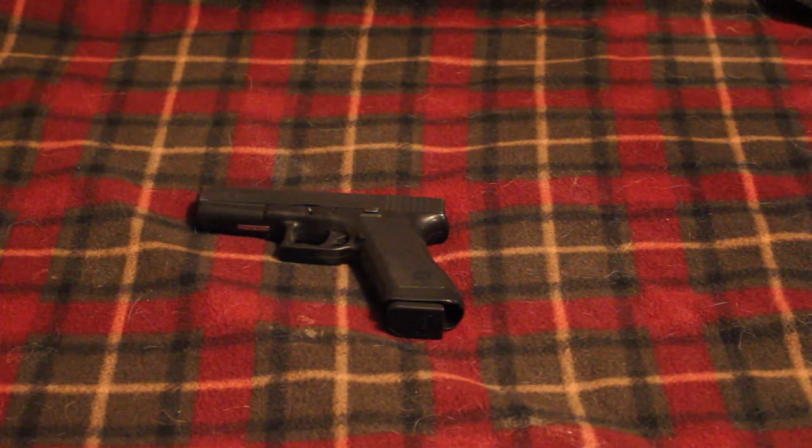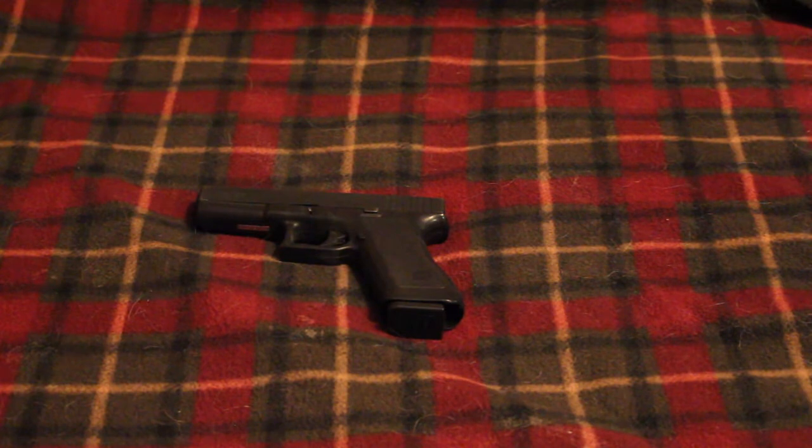However, I do really like my Rugers and my Smith & Wessons, and those are my go-to pistols. But I just recently got a 9mm Glock and I finally jumped on the 9mm Glock bandwagon.